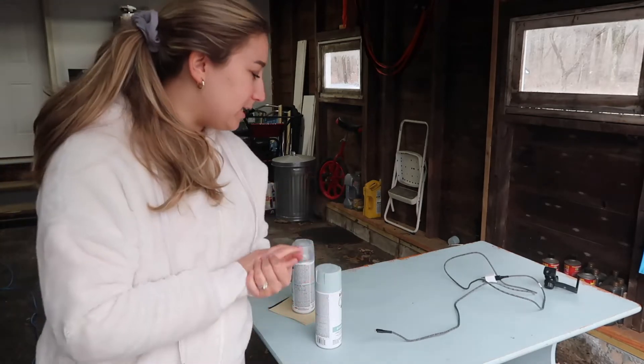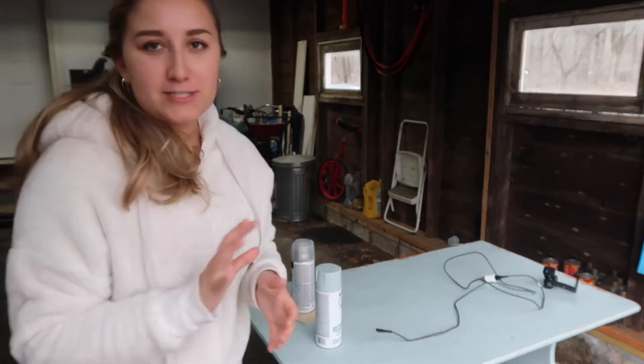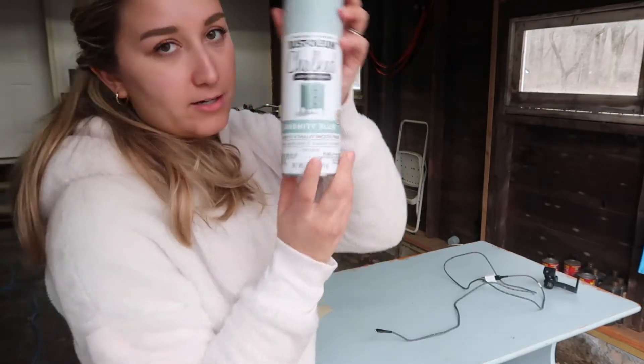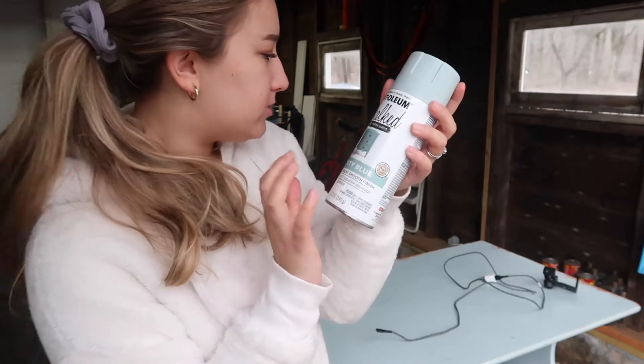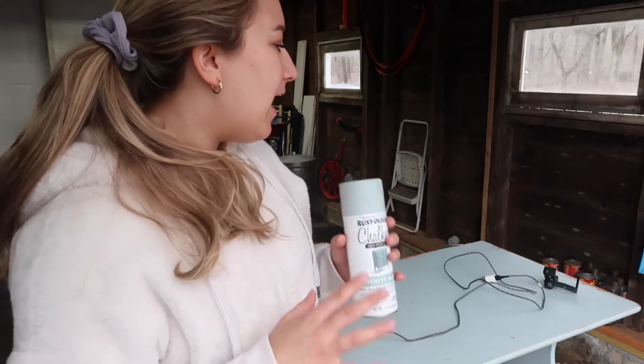I want to fix this up so we can keep using it. I'm no professional at fixing up furniture by any means, so this has been a learning process. I painted this with the Rust-Oleum chalk paint spray paint in Serenity Blue — I love the color — but it's gotten some chipping over time and the paint's scratched off, so I want to sand it down and make it more durable.